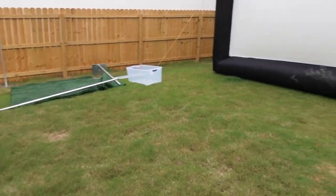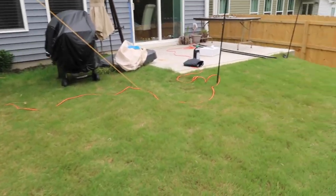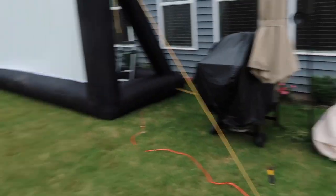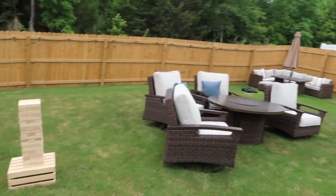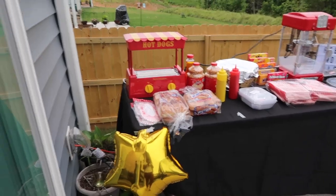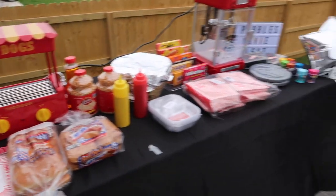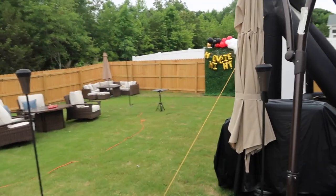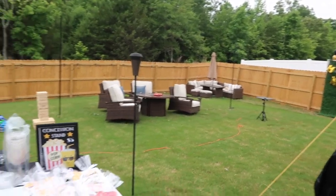It is very windy and very cloudy today so we're gonna go to the store because I'm missing some things. Once I get back and get everything put together I'll show you what it all looks like. It is supposed to rain but we're still thugging it out — this is the setup so far. It looks a little raggedy but it's the wind.